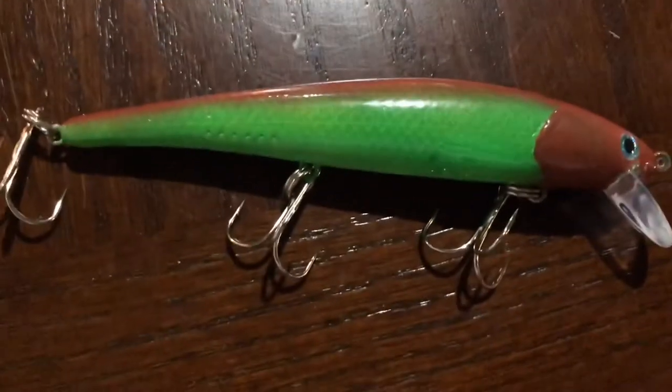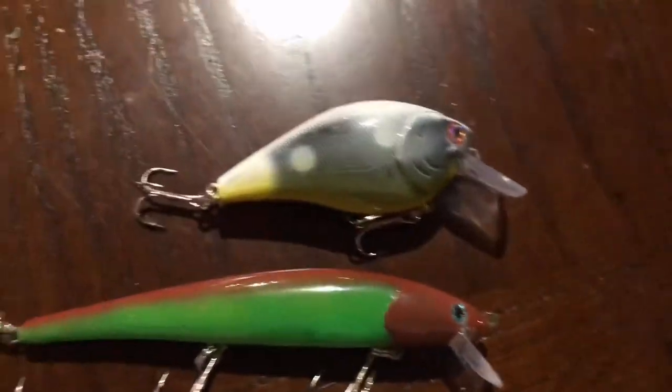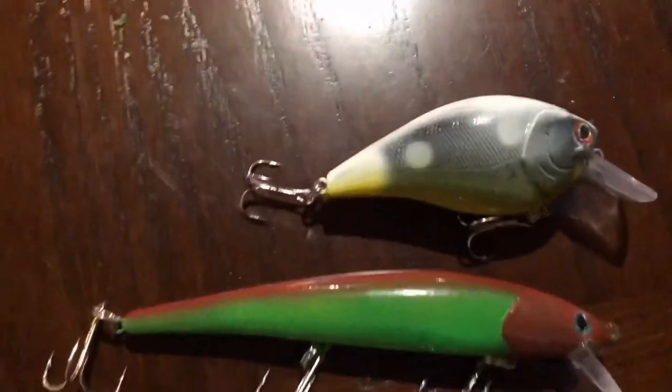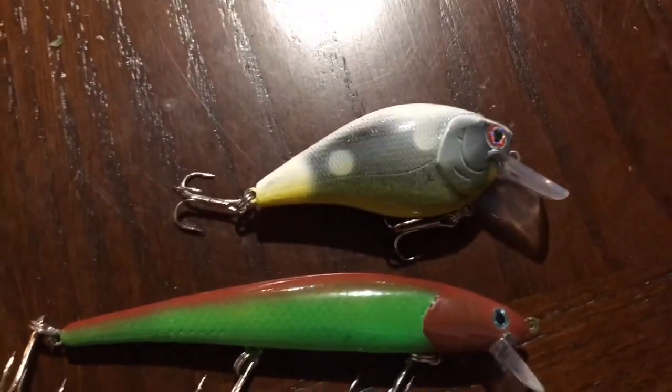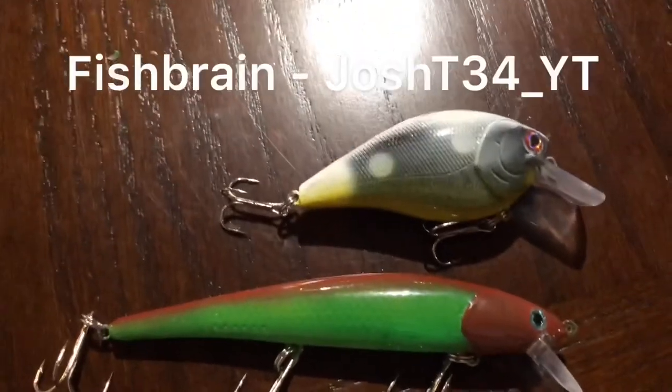This is a 5-inch jerkbait. I'll show you a comparison to a 3-inch crank. That's another custom one right here, but I didn't make a video on that — I just did that for my own sake, just for fun.